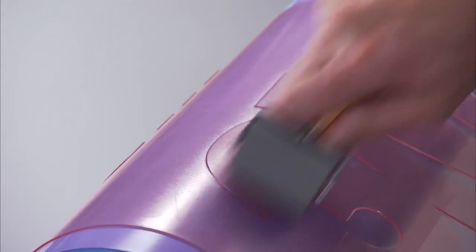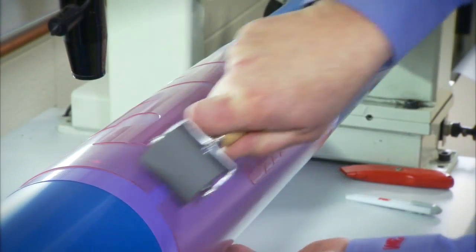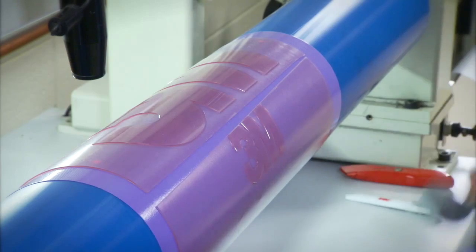Starting at the middle of the plate, use the roller and apply uniform pressure from edge to edge. Make sure to use the roller on the entire plate, paying extra attention to the leading and trailing plate edge.